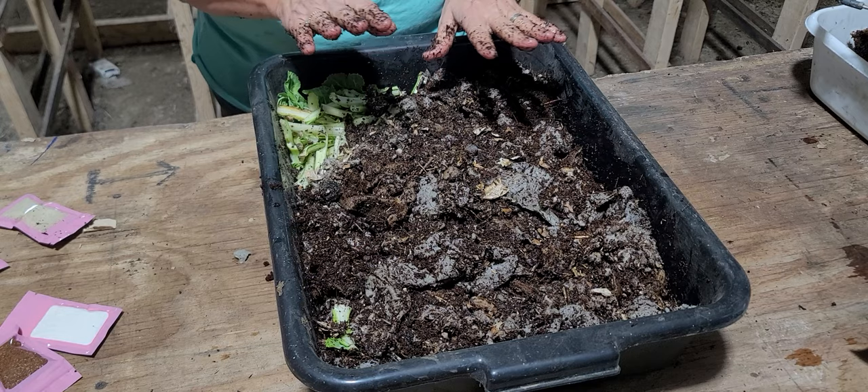That is exactly how you set up your worm bin — don't overthink it, don't make it complicated. One thing I also want to do is add a worm thermometer. I've got one of my older ones here — I'll just put that in so I can keep an eye on the temperature.